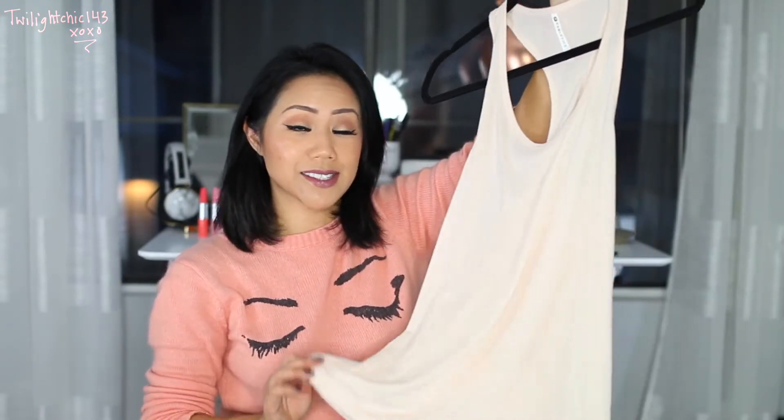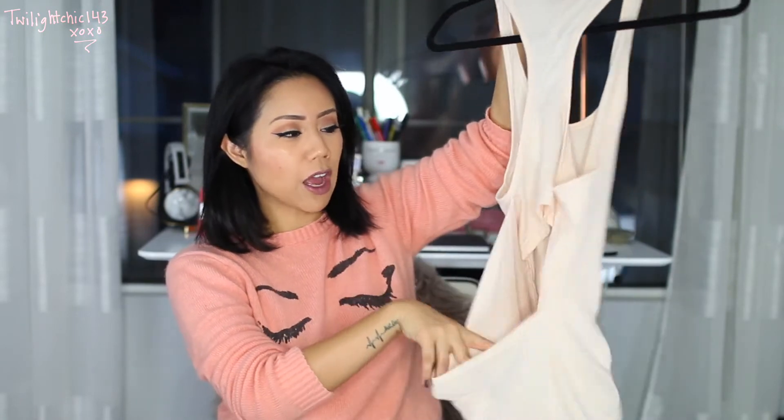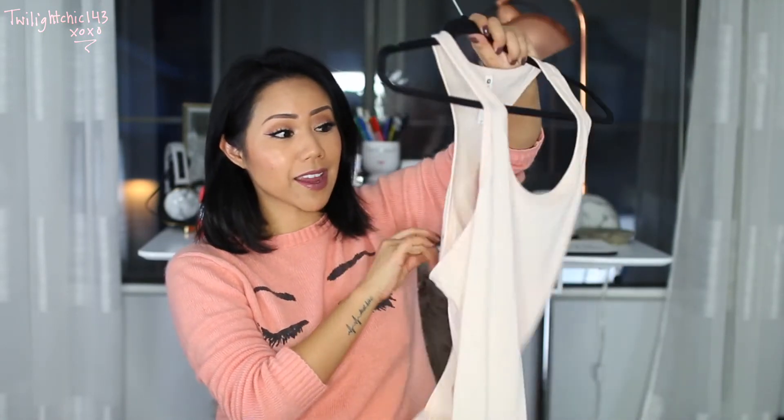It's called the Kayla Tank, in a size small. It's in the color cashmere, which is in between a peach and a blush pink. It has a large cut-out hole in the back for breathability. It's a razor-back tank top with a really nice soft material. On me, it fits rather loosely, just for reference for you guys.